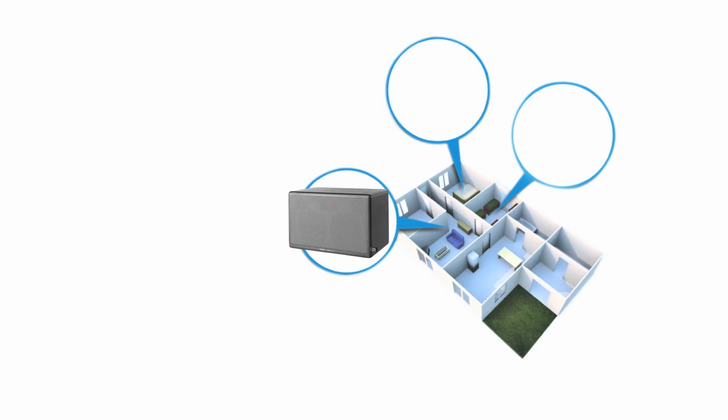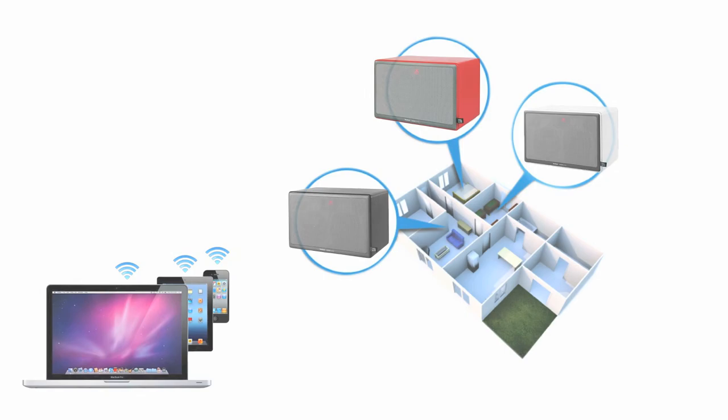You can play different music upstairs to that being played downstairs or in the kitchen. This is achieved with no ugly cables or software. So simple — just plug and play.